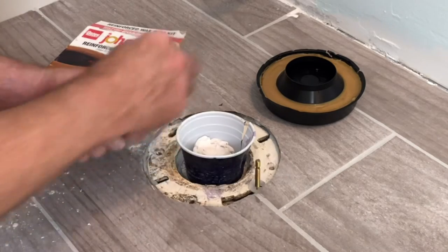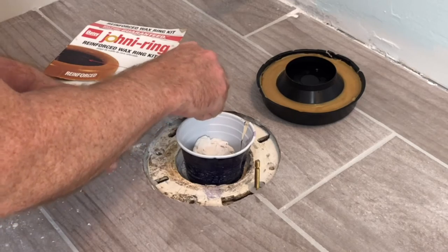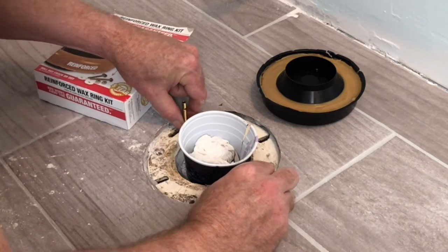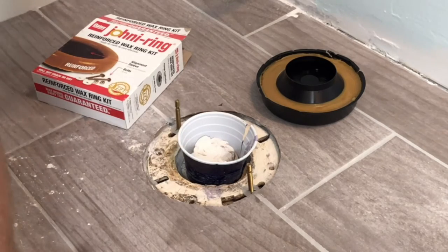Next, install your bowl bolts. These grooves will be used as you set the bolt. Push that down, hold it in place, and line those up about perpendicular to your baseline opening.